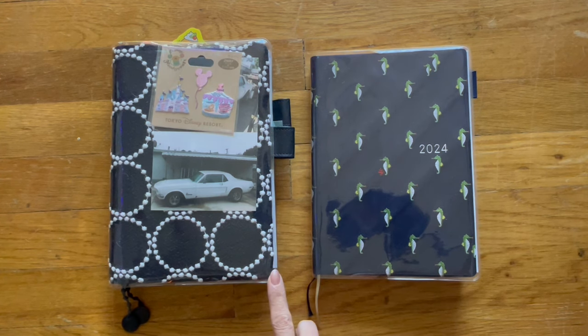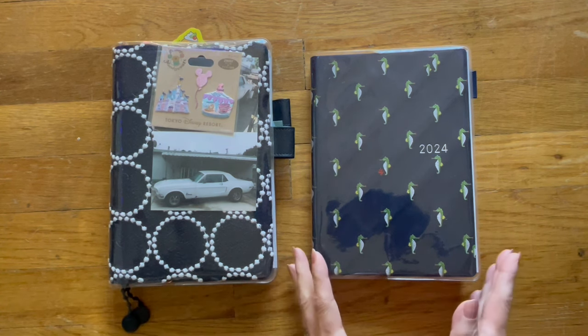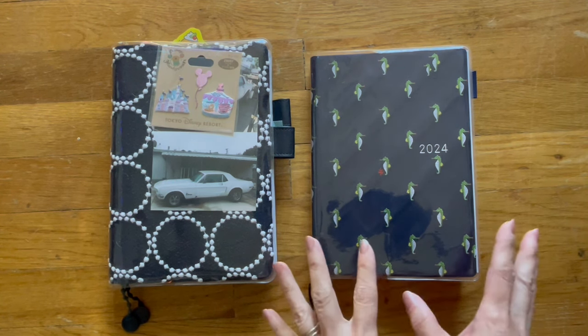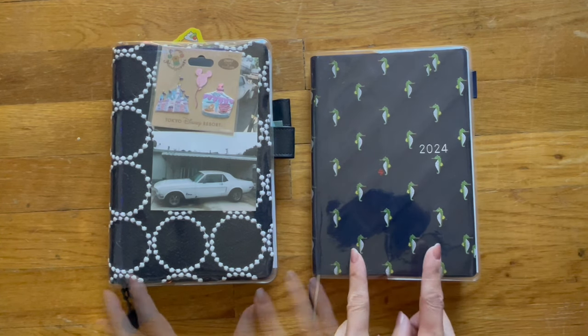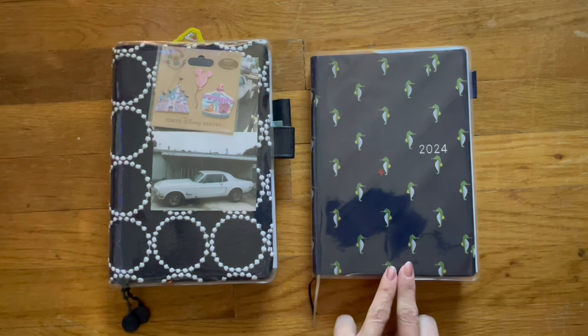A few videos ago I made a video sharing how I was using and repurposing this Hobonichi Cousin as my writing notebook, trying out different layouts because I wanted a dedicated writing journal with all my writing ideas and word count all in one place. I've been working it out over the past couple of weeks and I finally decided what I wanted to do.